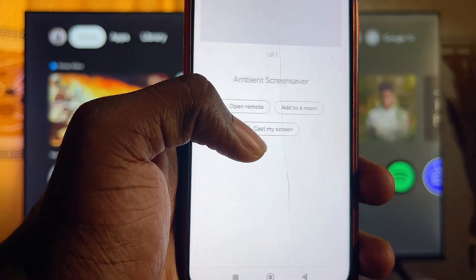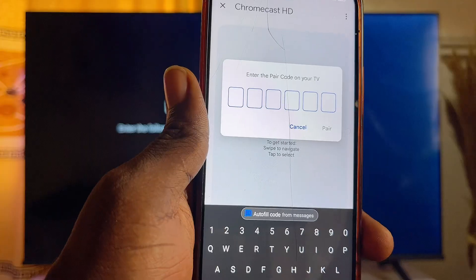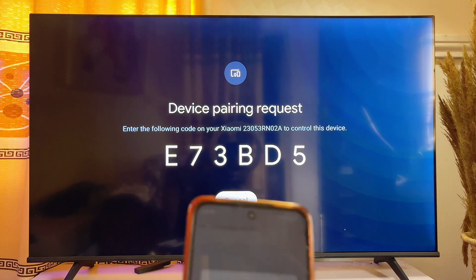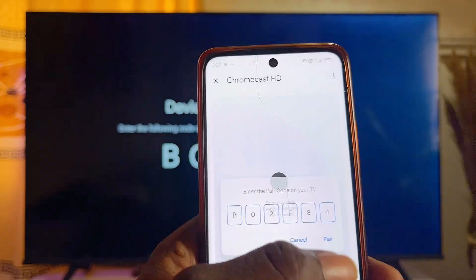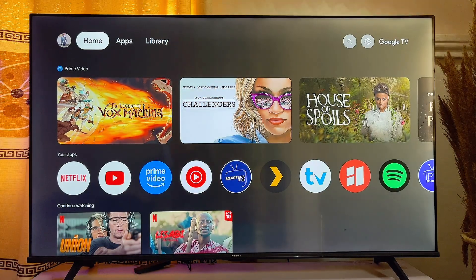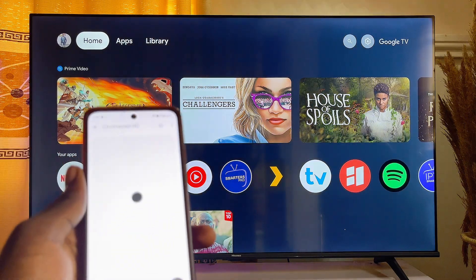Click on your Chromecast with Google TV, then click on Open Remote. You'll need to enter the code that is displayed on your Chromecast with Google TV into the image feed shown, then click Pair. Your phone has now successfully paired with your Chromecast.